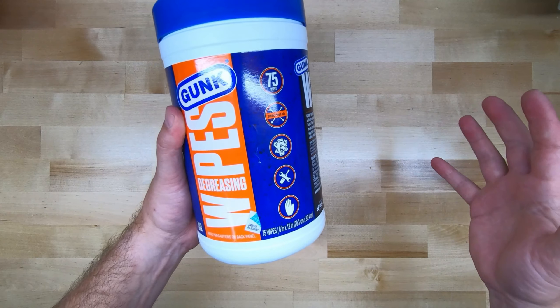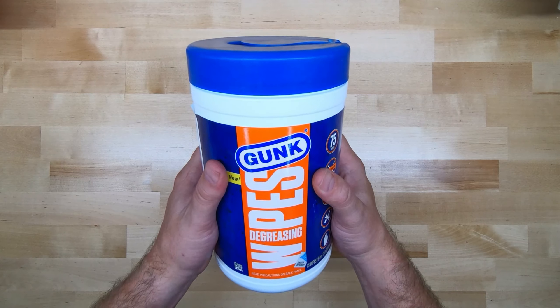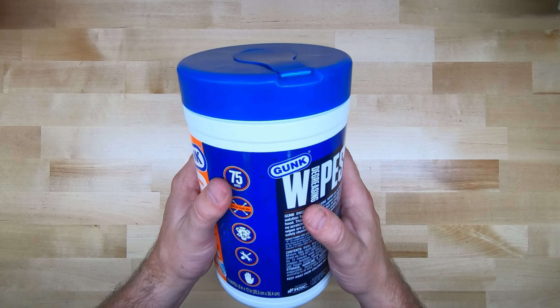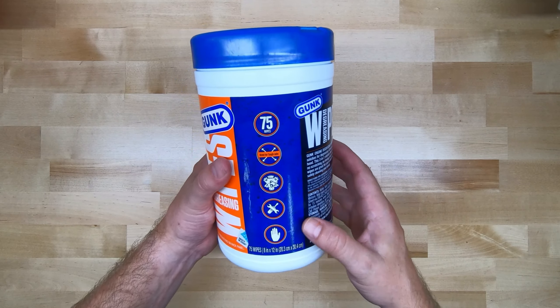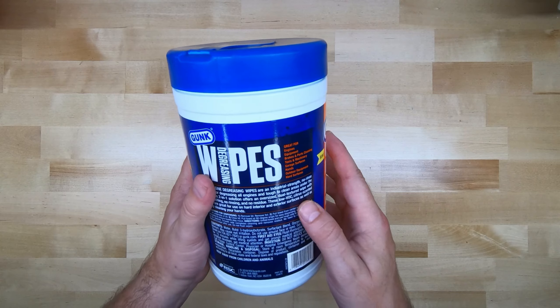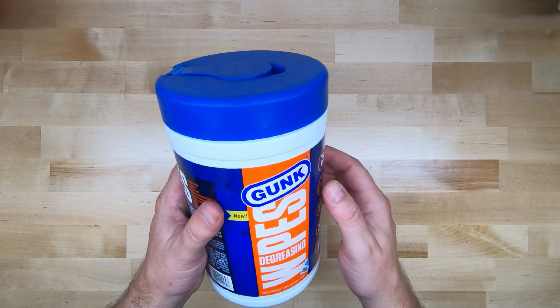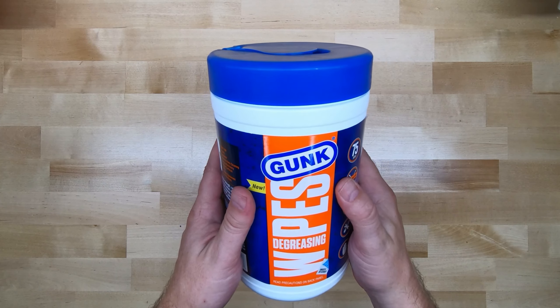Alright, let's check this out. So this is a big old 75-wipe container of Gunk degreasing wipes that they sent me. Like I said, 75 wipes, sized for tough jobs — we'll see how big that is in a second. Good for engine, good for tools, and it's okay for your hands. Keep away from children and animals, but that's to be said about anything in the garage — read the precautions.